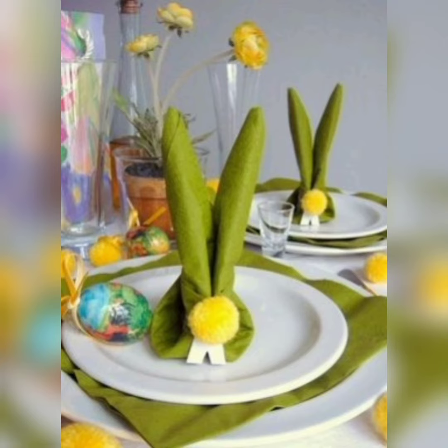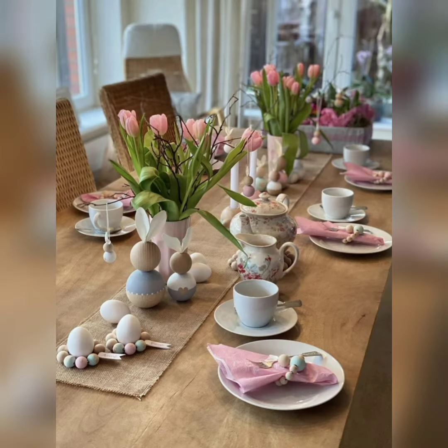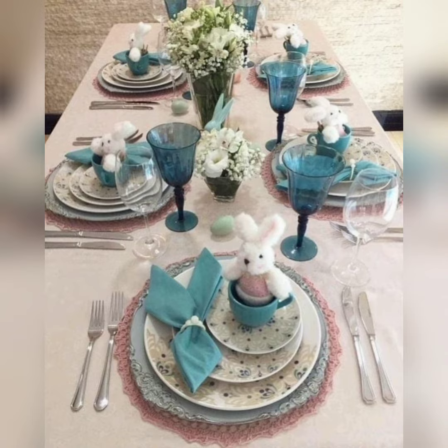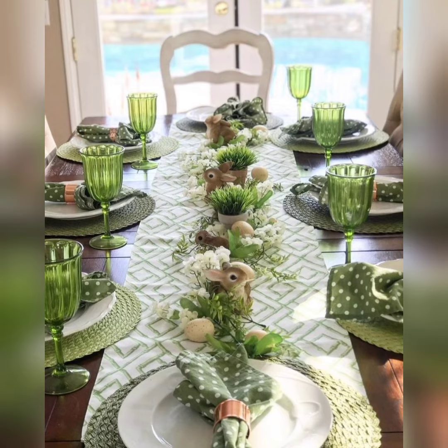If you prefer a more sophisticated look, consider using metallics like gold or silver to add a touch of elegance to your table. Flowers are a great way to add natural beauty and fragrance to your Easter table decor. Choose seasonal flowers like tulips, daffodils, and lilies, and arrange them in a centerpiece or place them in small vases along the table.